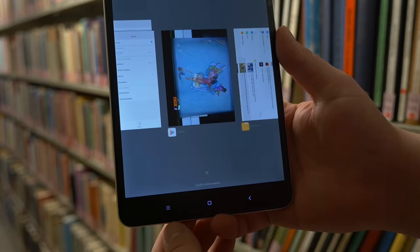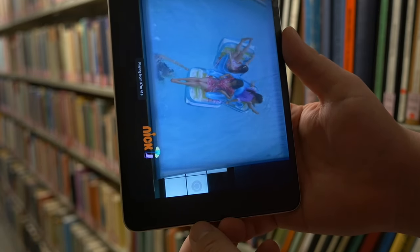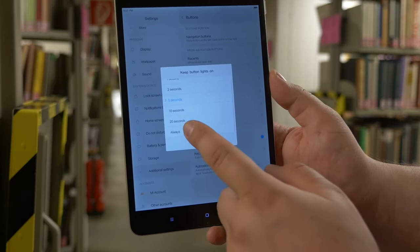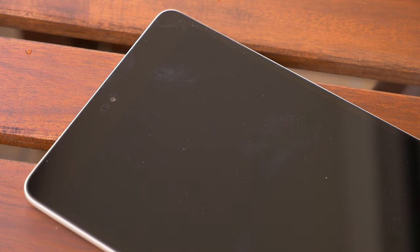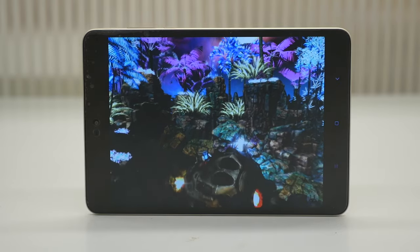Below the screen there are 3 soft keys: multitasking, home, and back. Sometimes I missed them, but you can turn on the backlight permanently by going to settings and adjusting the backlight duration. Looking closely, the left soft key isn't as lit up as the others — perhaps just my unit. If you like notification LEDs, there is one in the upper right.